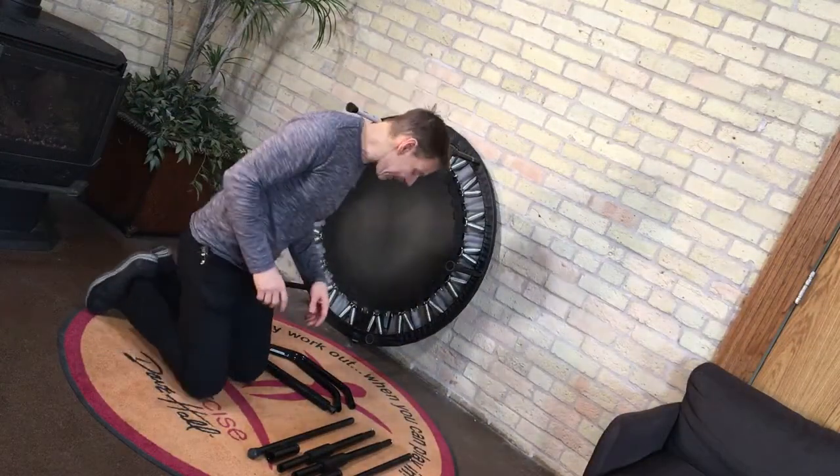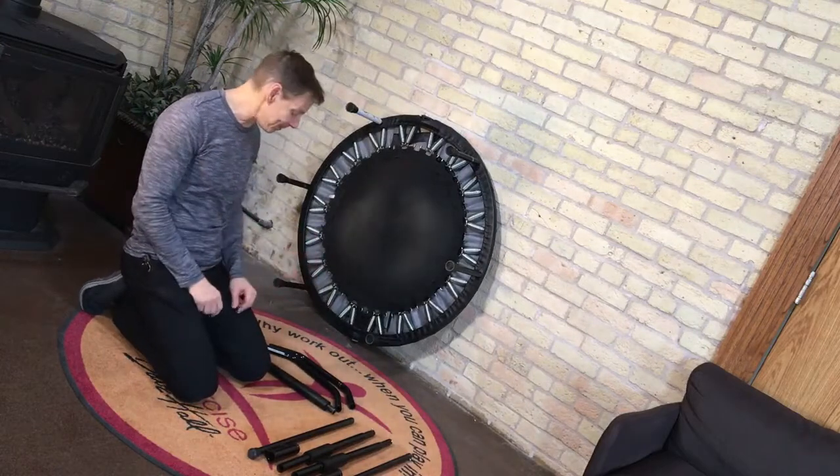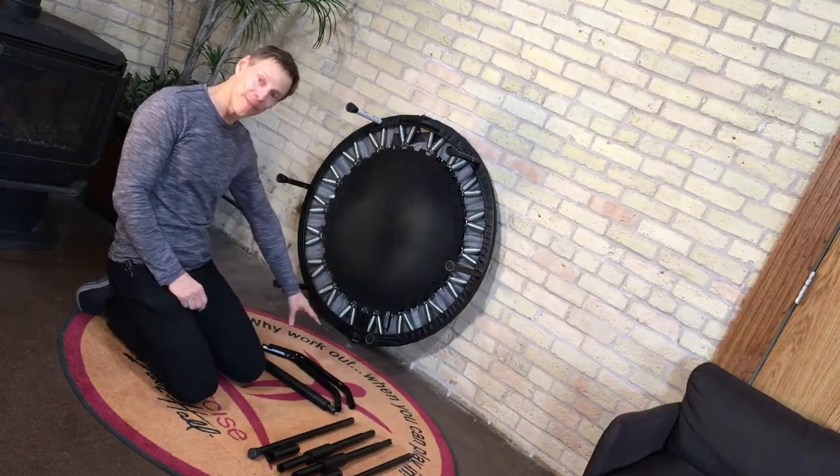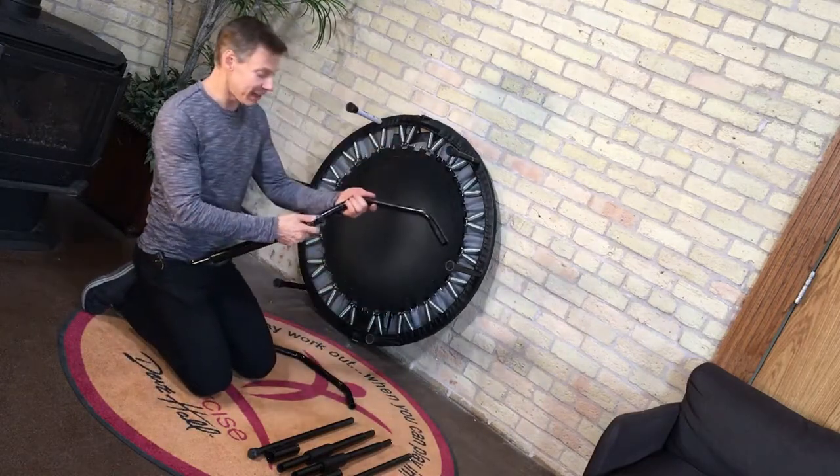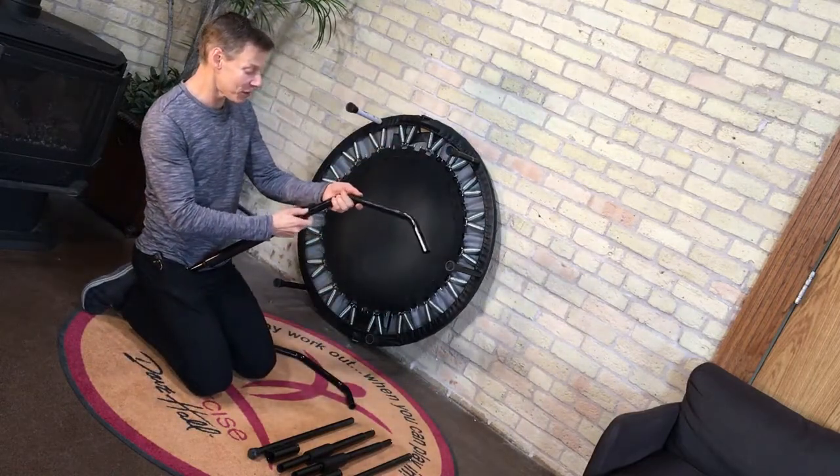Okay, what I'd like to share with you is an easy way of putting in the balance bar. We have seven pieces — two curved pieces and a straight piece — and you're just going to line up the push pins with the holes.